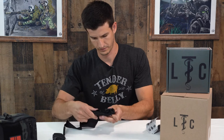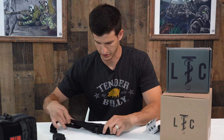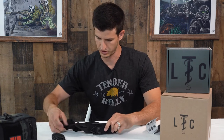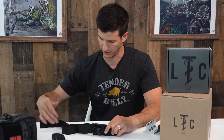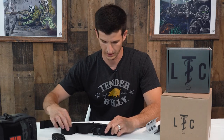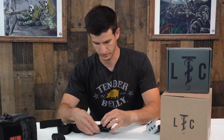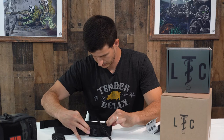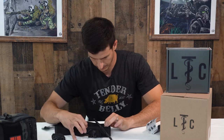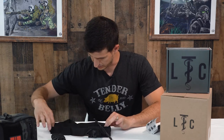Straighten everything out — it's pretty quick to do. You'll have these two tails of webbing coming out. Adjust them so they end up in about the same spot by pulling the webbing through the buckle. Take a minute to get that right and it'll make your job a little easier.